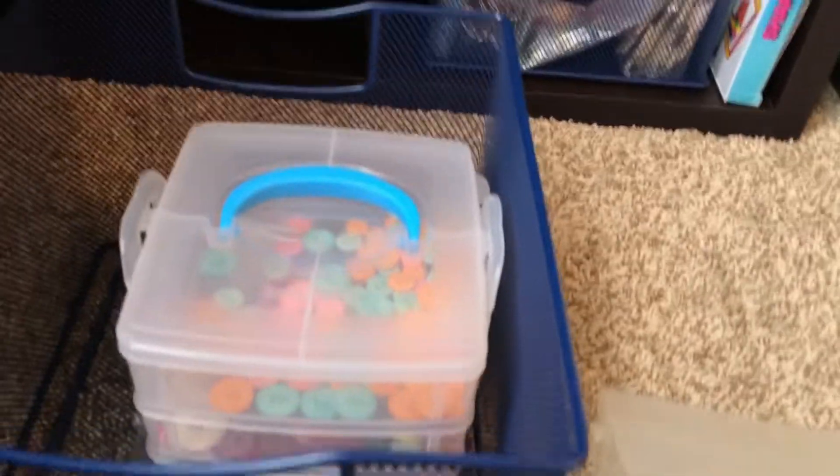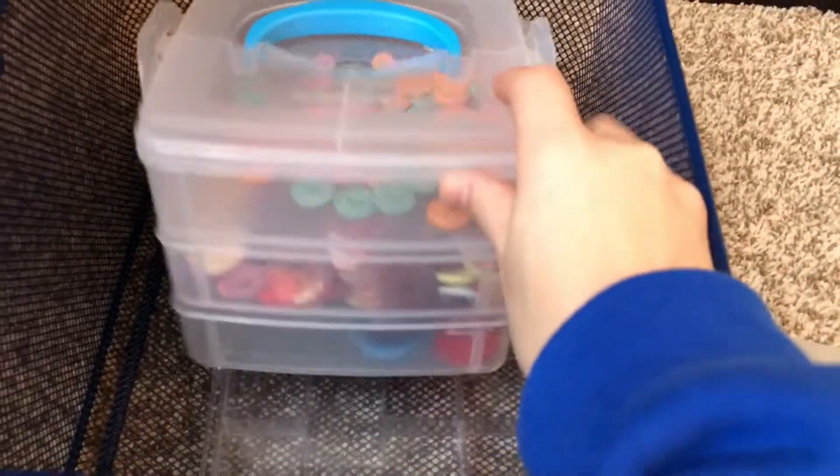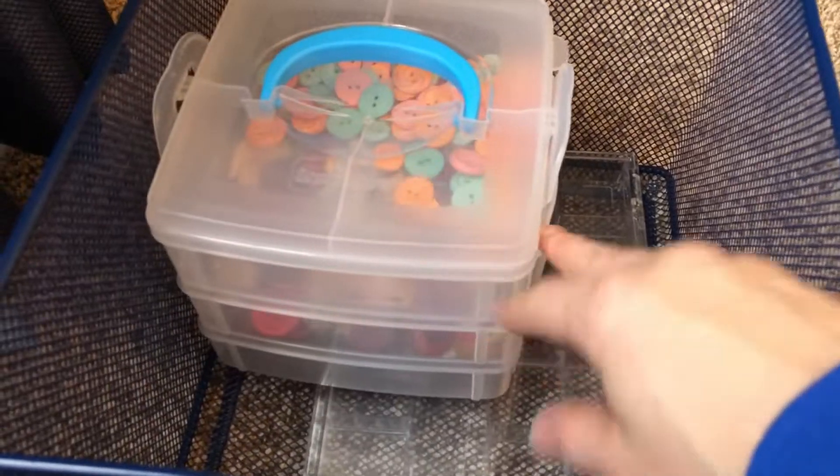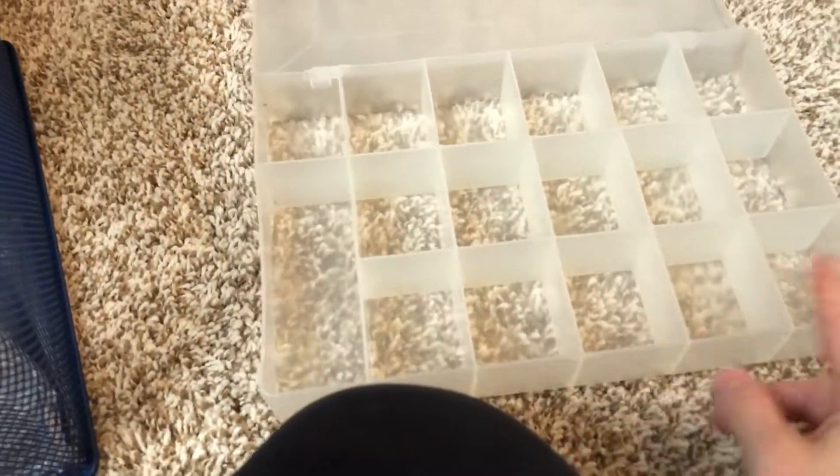This bin is just for sorting - something my son can do quietly while I'm trying to teach my daughter. We'll dump out some buttons or felt money and then he'll just sort them.